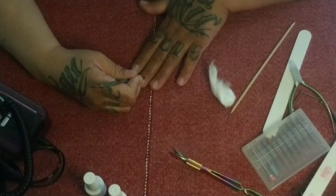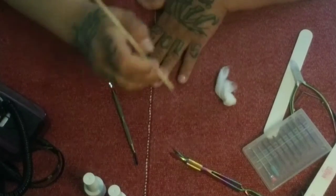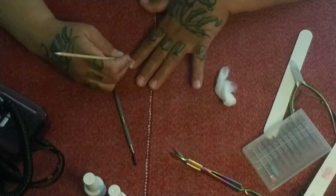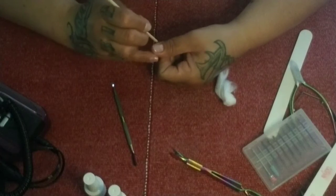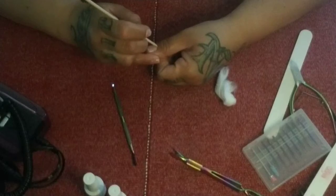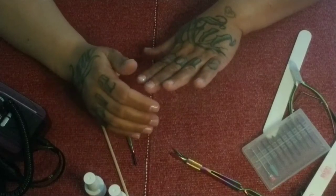Gently push your cuticles back with the cuticle pusher. If you're doing this on a natural nail or at the time of an infill, make sure you're not pushing product under that nail — that can happen, especially if you're just doing this step and skipping the rest. It can be uncomfortable, and if it gets lodged under there and you pick at it, you can damage your hand.